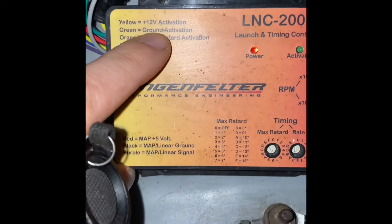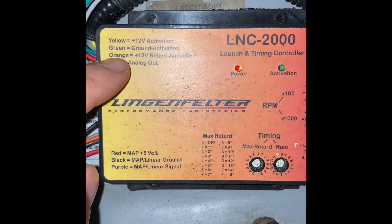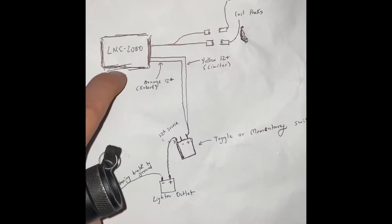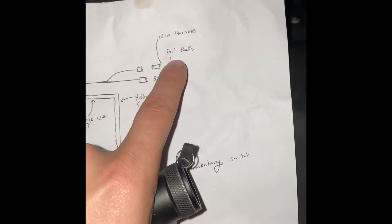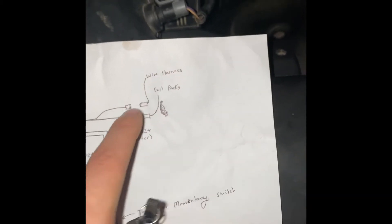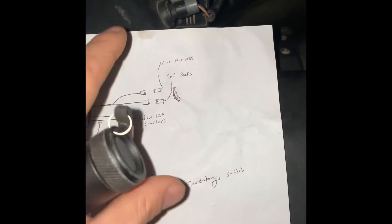For my application, I chose to go with a 12-volt source for both. As you can see by this diagram, I used the yellow and the orange wire. The wiring is going to split up into two — part of it connects right to your coil packs, and the other part connects directly to your wiring harness. In other words, the Lingenfelter is being connected in between where your wiring harness would connect directly to your coil packs.